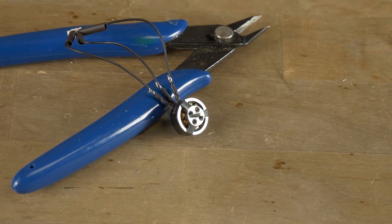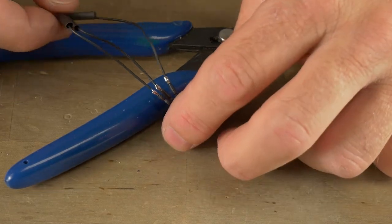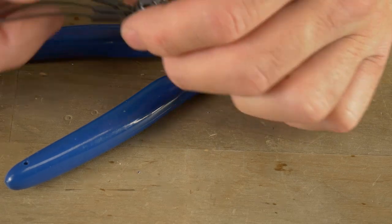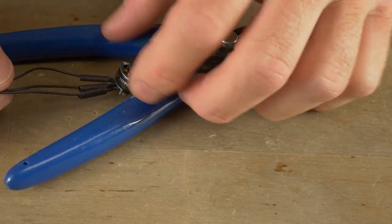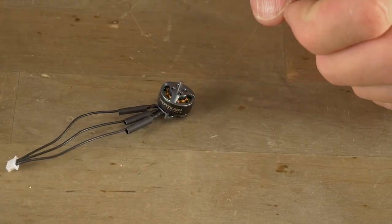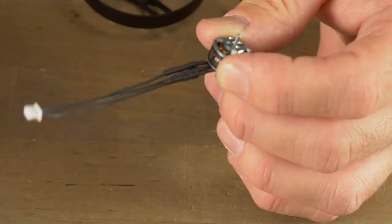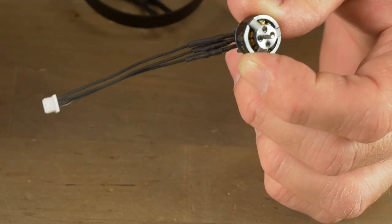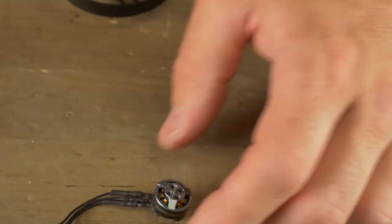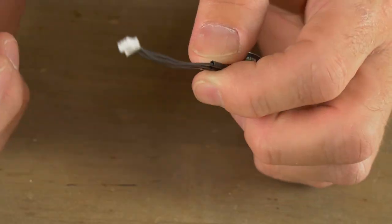Now that we've got our three wires soldered, we can go ahead and slide the heat shrink down and heat it up. Make sure it lines up properly with the solder joint you created, then hit it with a heat gun, lighter, or something similar. All you have to do is repeat this process three more times and you'll be ready to mount the motors to the frame and plug them right into the flight control board without soldering to the board.